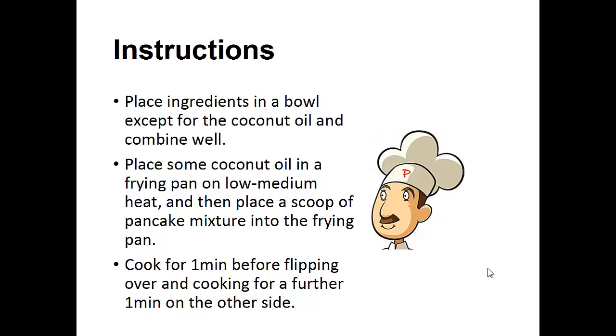Instructions: Place ingredients in a bowl except for the coconut oil and combine well. Place some coconut oil in a frying pan on low to medium heat and place a scoop of the pancake mixture into the frying pan. Cook for one minute before flipping over and cook for a further one minute on the other side.